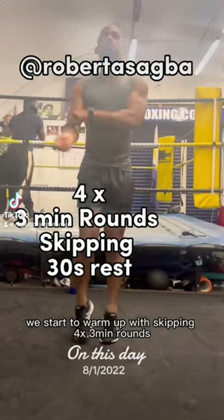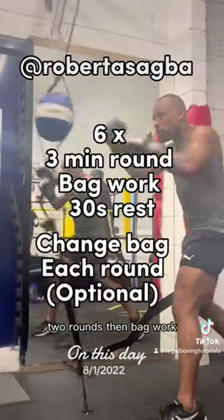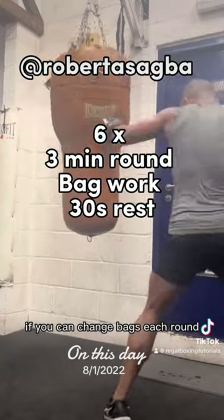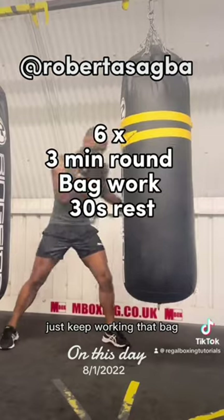We start the warm up with skipping — four three-minute rounds — then shadow boxing for two rounds, then bag work. If you can, change bags each round, but if you've only got one bag, no worries, just keep working that bag.